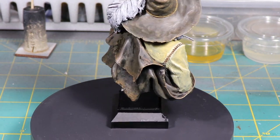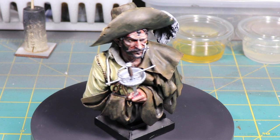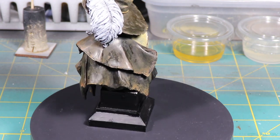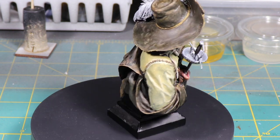Hi everybody, it's Sunday night. I just got home from work — I worked a 12-hour shift — and wanted to show you this figure I had finished up last night. I didn't get a chance to take a video of it. This is Andrea Miniatures 1/10th bust of the looter from 1640.